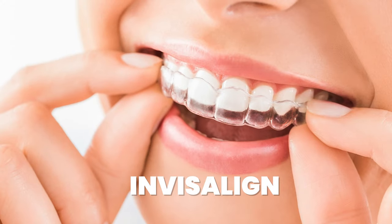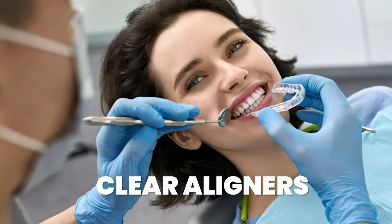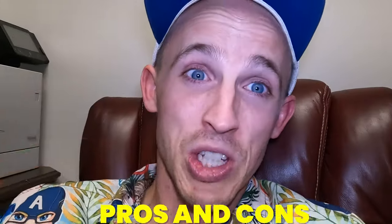So you need to straighten your teeth and you're thinking about Invisalign? Let me tell you all about it. If you've used Invisalign, leave a comment below and let me know about your experience. Even if it wasn't Invisalign — if there was another type or brand of clear aligners you used to try and straighten your teeth or close your bite, let me know if it was a really complex case.